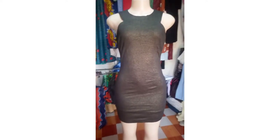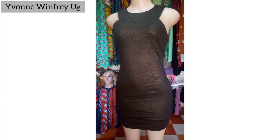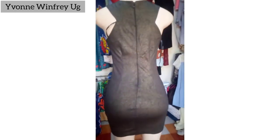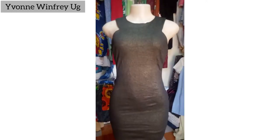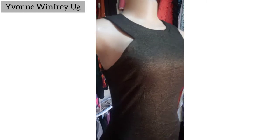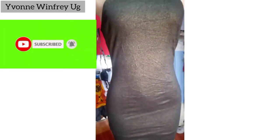What's up my fashionistas, how you doing? I'm back, and this time around, as you see this short dress, I just want to share how I add length to such short dresses for comfort, elegance, decency, and all those other styling reasons. Don't forget to subscribe if you're new, and please share this video.